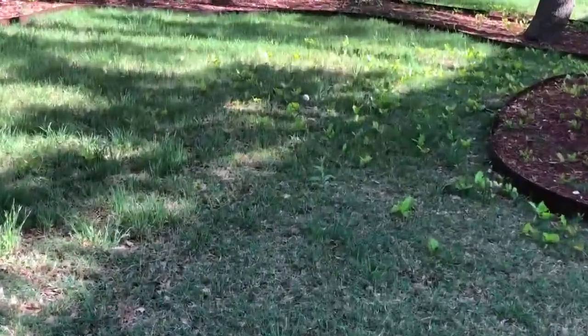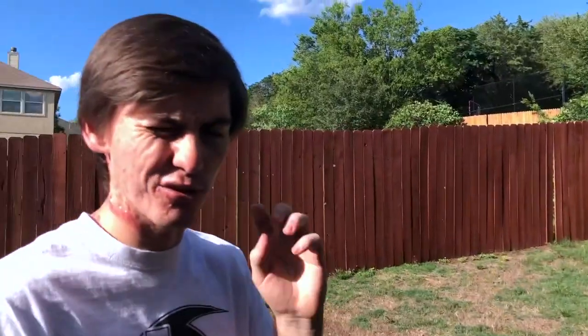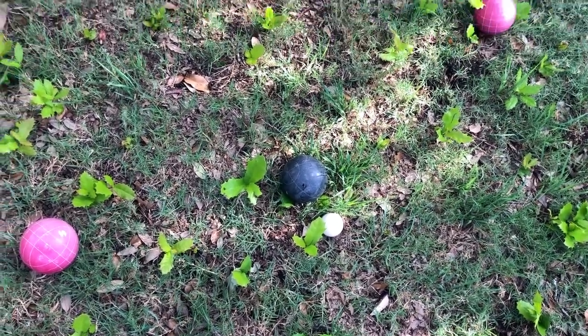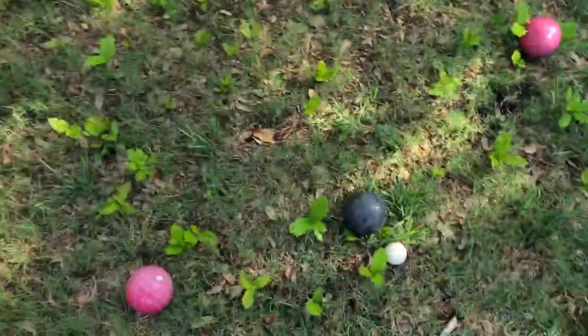I threw this one super short to change up the game, so let's see who wins. You have to throw it first — this is the deal breaker. Kyle's ball hit the white ball, so we're pretty sure that means he wins, but we're not really sure. We don't know the rules. Okay, so we didn't actually know how to play bocce ball correctly — basically, we're just playing whoever gets the closest. Don't judge our bocce ball rules. He won two games and I won one game.